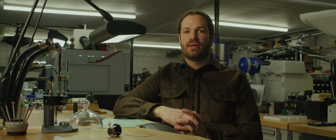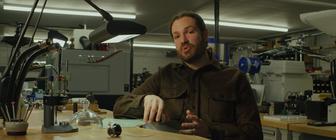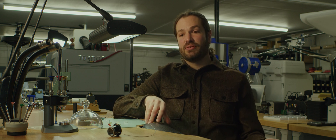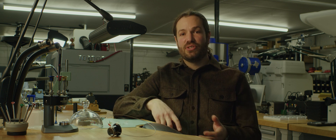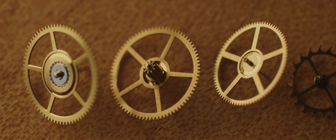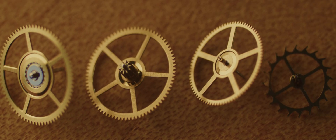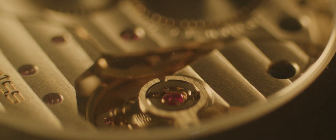A well-made and designed gear train will transfer energy from the mainspring to the balance wheel in the most efficient manner. We don't want to see energy loss to friction or any kind of additional wear to the teeth of wheels because we have too much friction in the system. In the gear train of a watch, we're just trying to transfer power from a spring through the gear train into the escapement.